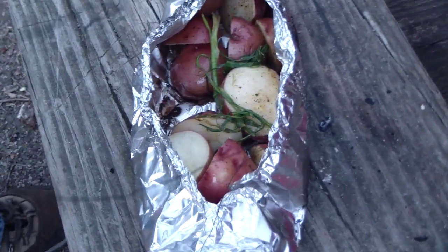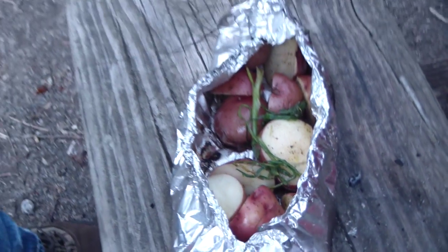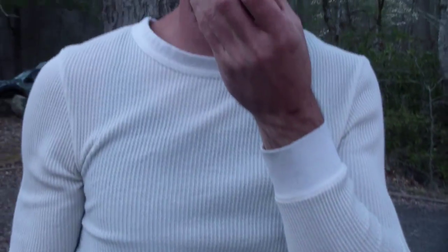There you go. Looks good, doesn't it? Sure does, and it smells good. Okay, let's try it. How long was that on the fire? Ten minutes.